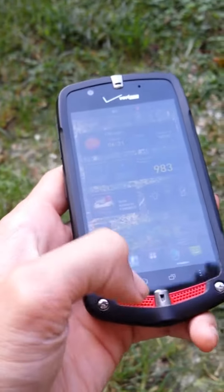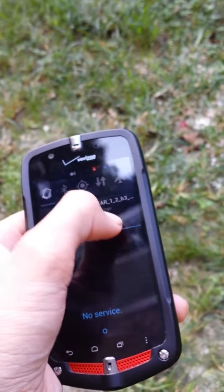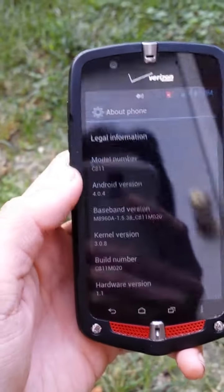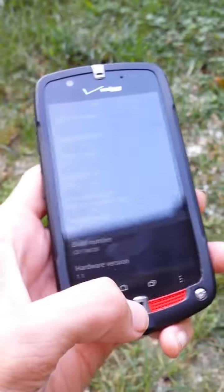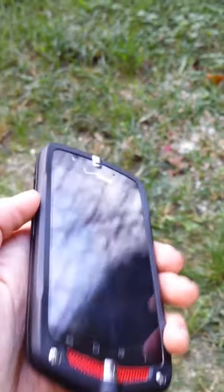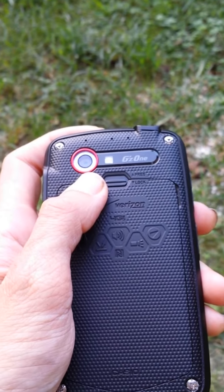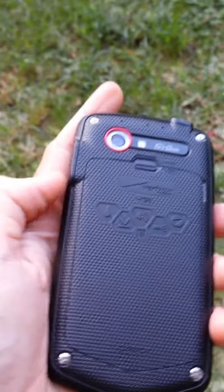It comes running Android 4.0.4, Ice Cream Sandwich. It has a front-facing camera and an 8-megapixel rear-facing camera with 1080p video recording.